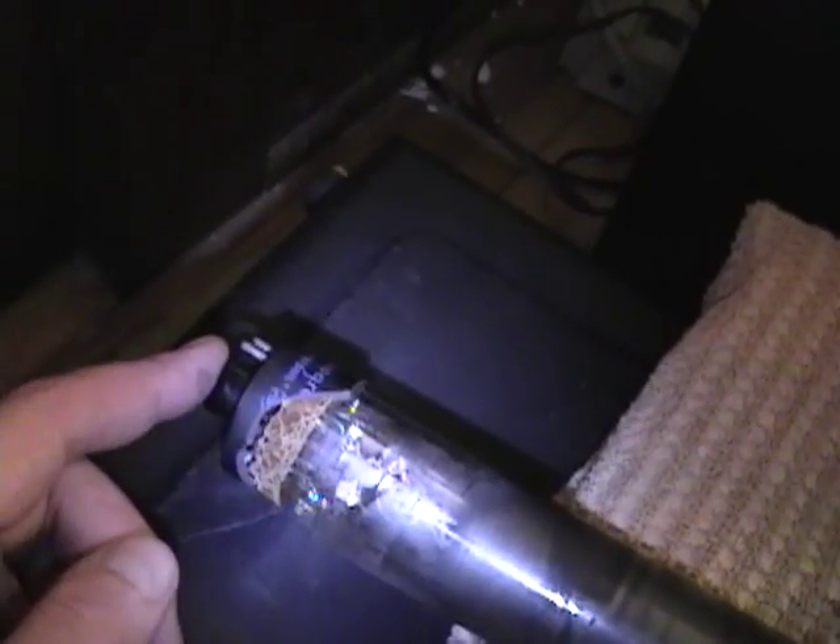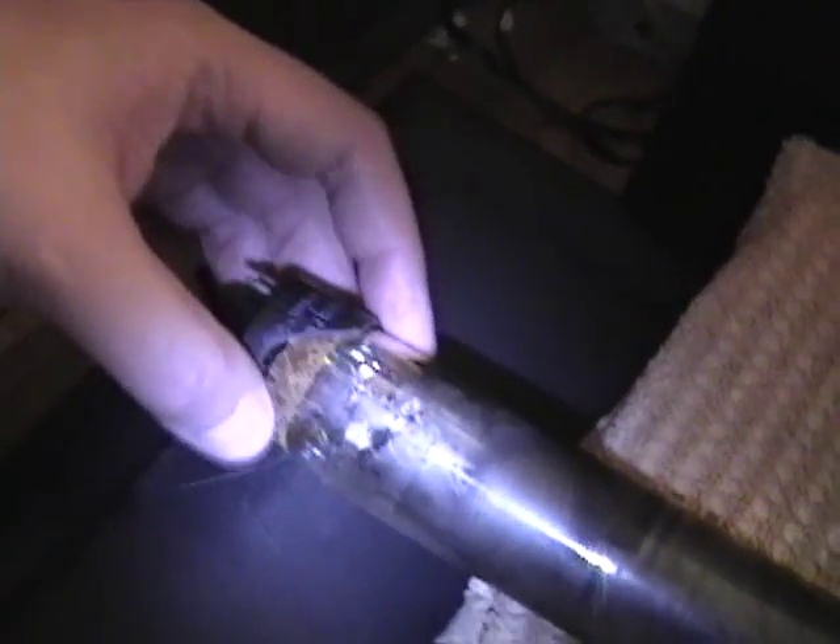I was worried about this one in particular because the base on it is cracked and quite loose, but the five connections here were still sound. I'll either try to find a base from another dead tube I can take off, or I'll just try to fill it in with epoxy as best I can to stabilize it.